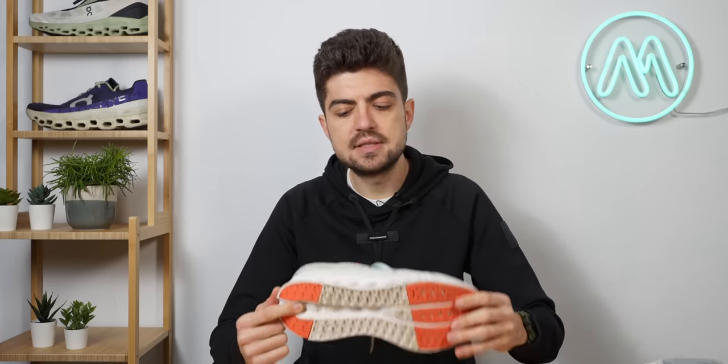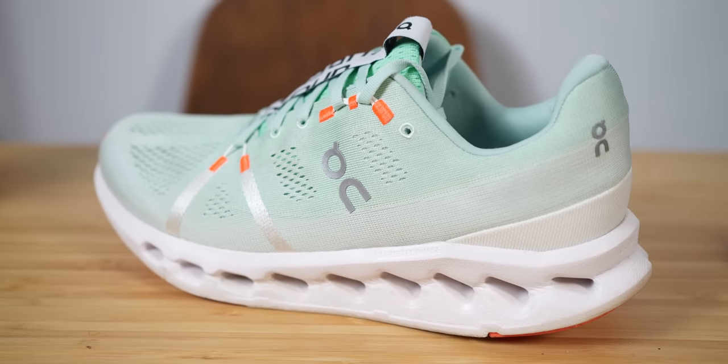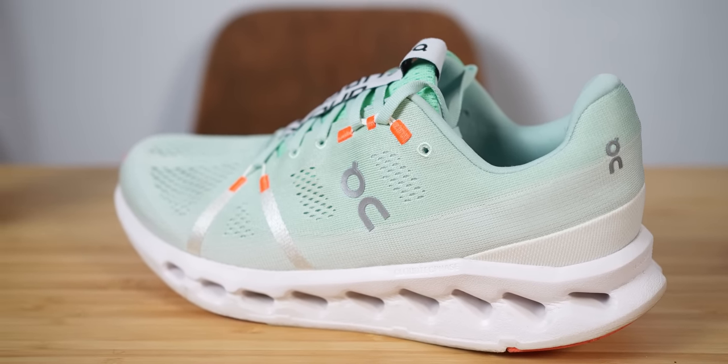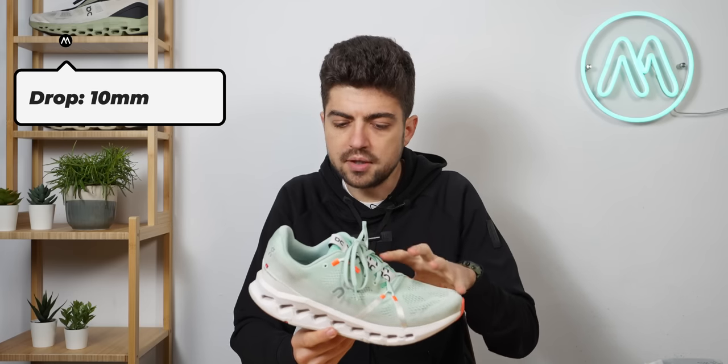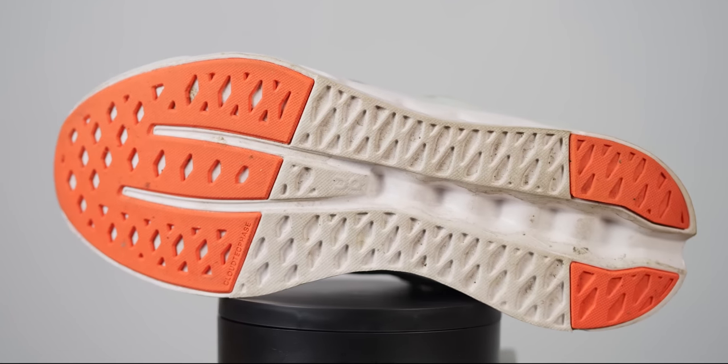The difference between other lightweight daily trainers and the new Cloud Surfer is stack height and the way it is designed — I'll put the stack height and drop numbers on screen. You definitely feel some foam underfoot, and that's probably what differentiates a lightweight trainer like the Cloud Surfer from other lightweight easy endurance daily trainers.